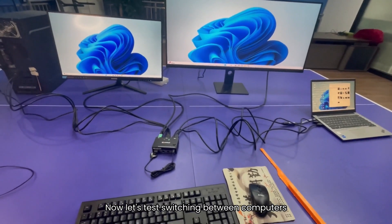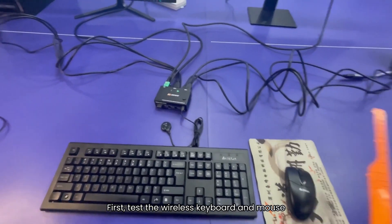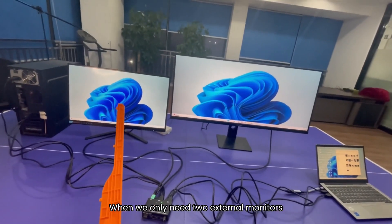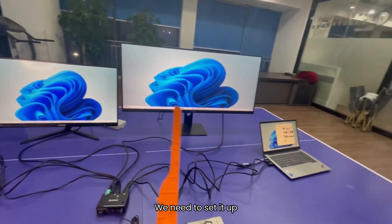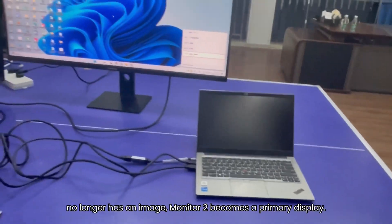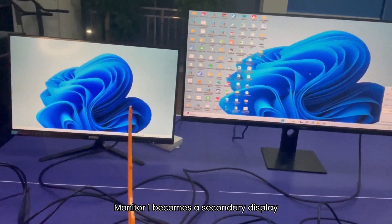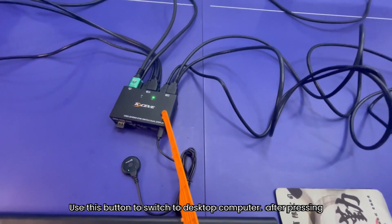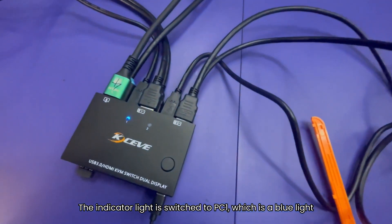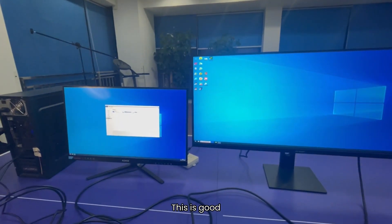Now let's test switching between computers and test the USB hub function. First, test the wireless keyboard and mouse — press the Windows key. Please look at the laptop. When we only need two external monitors, we need to set it up: press Windows + P to set to the option you need. Now the notebook no longer has an image. Monitor 2 becomes the primary display and monitor 1 becomes the secondary display. Use this button to switch to the desktop computer — this is good.